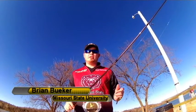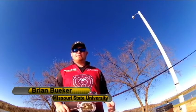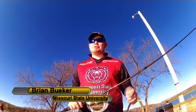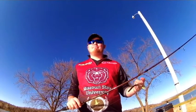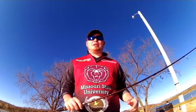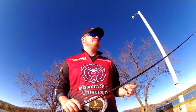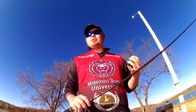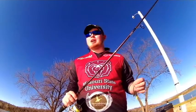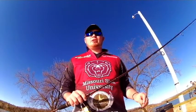Hey guys, Brian Fieker here, Missouri State University member of Fenwick's Earn Your Wings program. It's about 70 degrees right now in Springfield, Missouri. Got out of class about maybe 30 minutes ago and decided I couldn't pass up a chance to go hit up one of the local lakes here. Currently I'm on Springfield Lake and conditions are a little tough today — we got a little bit of chop on the water, with the wind probably blowing about 12-15 miles an hour.